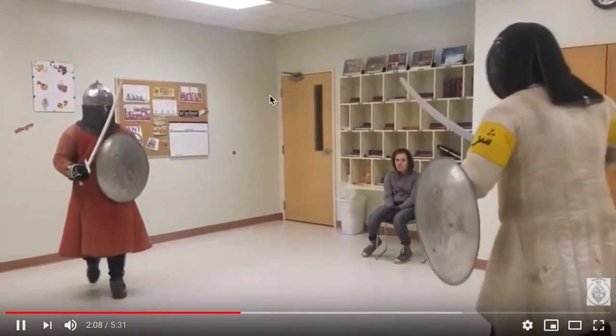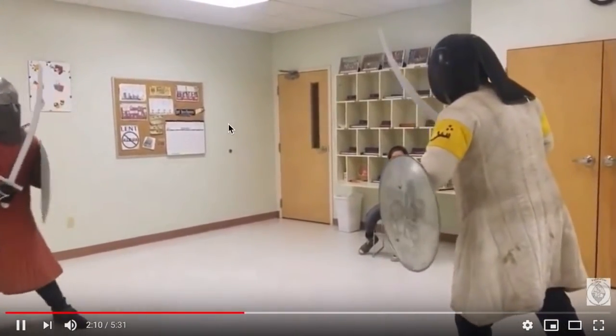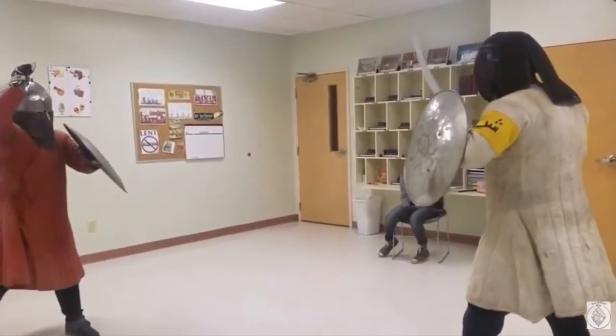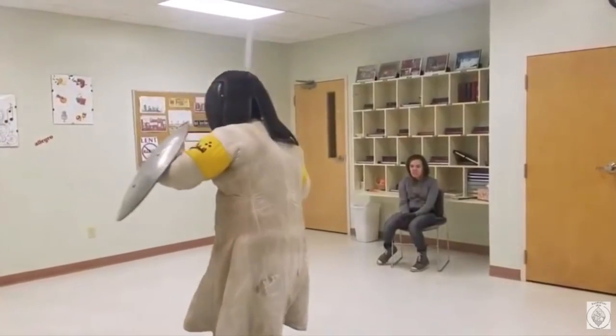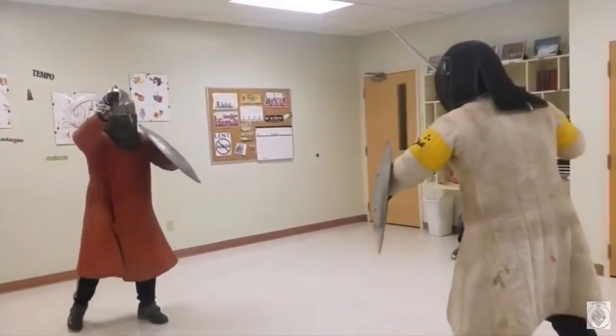But this looks like a match in here. Take it out on your students, right? You're middle schoolers.